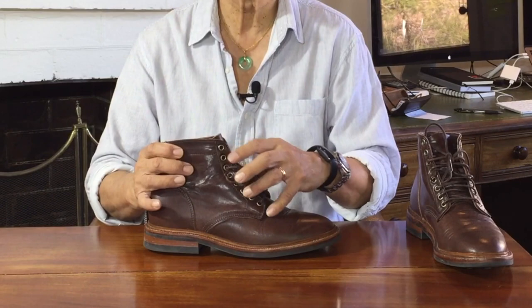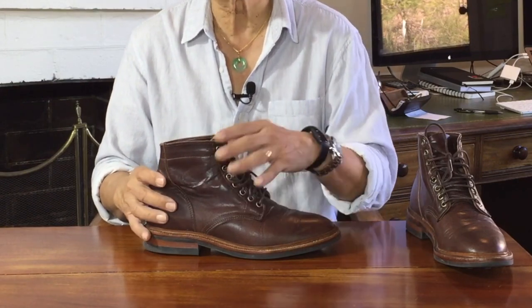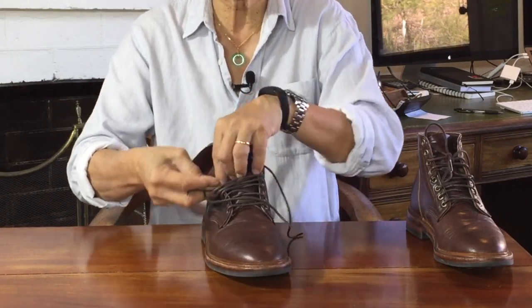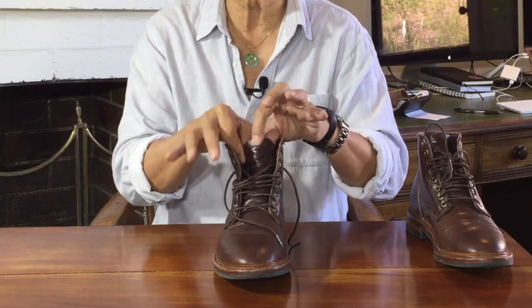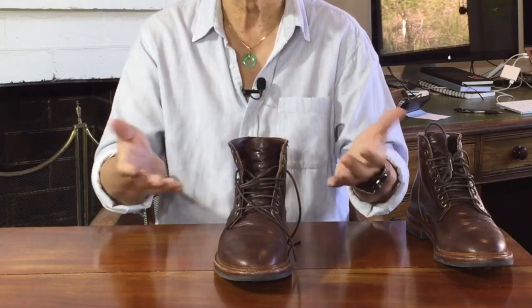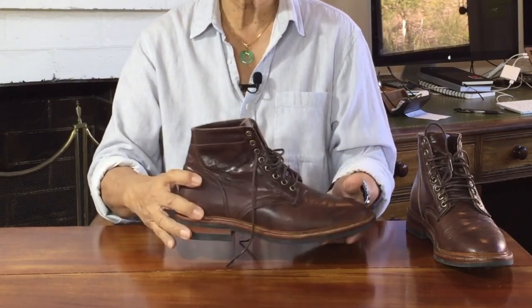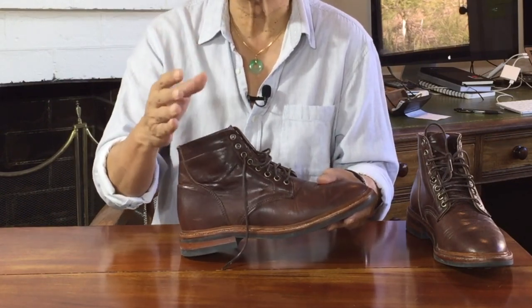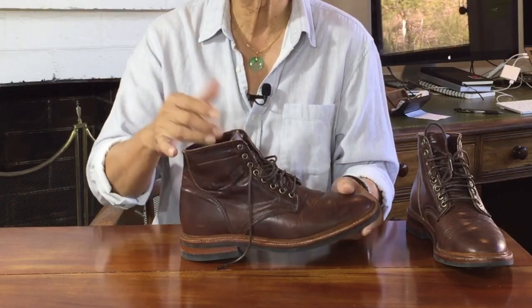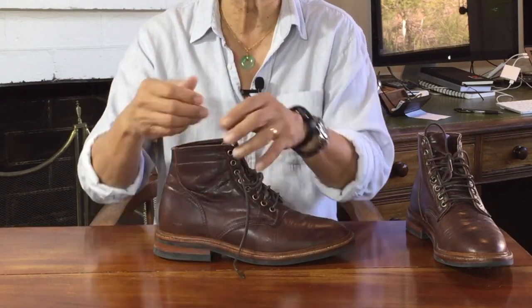The tongue is semi-gusseted up to the fourth eyelet — it helps with water resistivity and holds the tongue in place, avoiding tongue slip over the course of the day. The upper is from Horween Tannery in Chicago, makers of the famous Chromexcel combination tanned leather. This is their Dublin leather — a vegetable tanned leather using no chromium salts, tanned with tannins from vegetable materials and a lot of natural waxes. As a veg tanned leather it's tough and stuffed with waxes. The colour is deep yet shows the leather's natural grain. It's a pull-up leather, and you can see the shade of colour vary as pressure is applied.